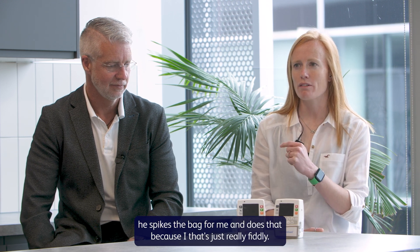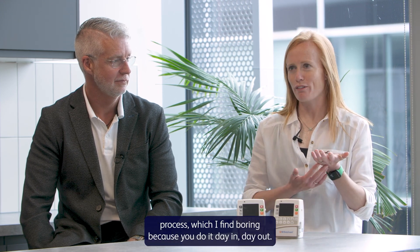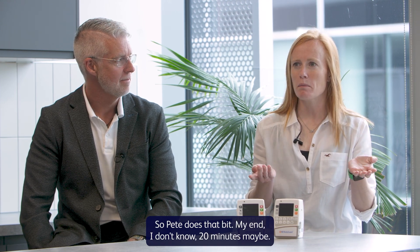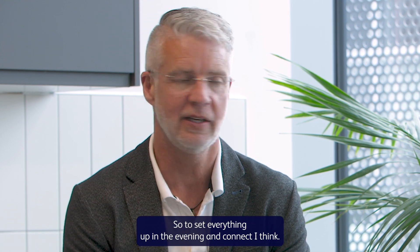Pete does the preparation — he spikes the bag for me and does that bit, because it's really fiddly and I think it takes away 50% of the process, which I find boring because you do it day in, day out. My end is maybe 20 minutes, and then 15 in the morning to disconnect. It's probably half an hour in total to set everything up in the evening and connect.